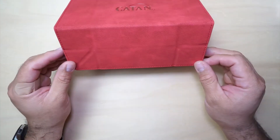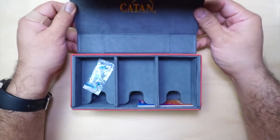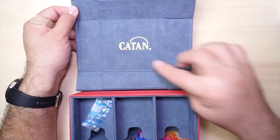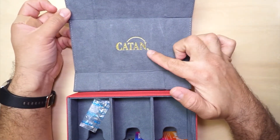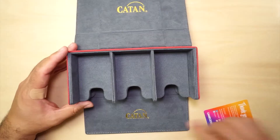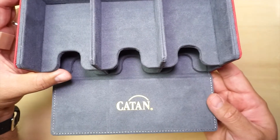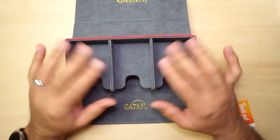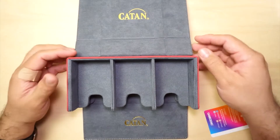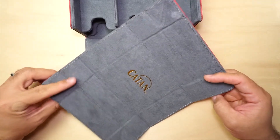So this is magnetic. Here it also has the Catan logo engraved in gold. Also on the bottom we have the Catan engraved. And it also has this felt feeling on the inside — it feels really good. And then as I keep opening it up, this becomes a dice tray.